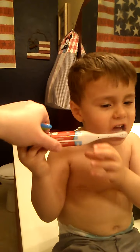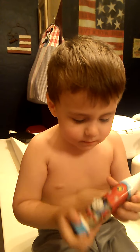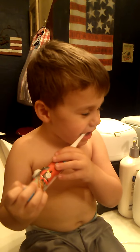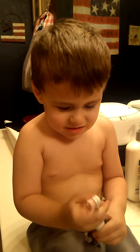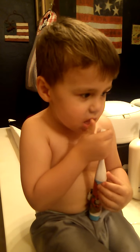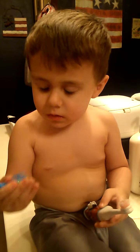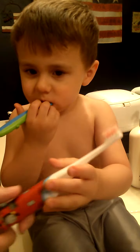No, with the brush, silly. Here. Yeah, put it in your mouth. Connor, you want this brush? Can I have that one? Thank you.